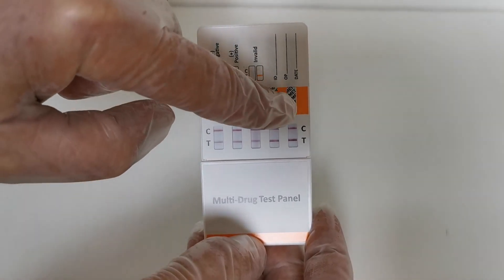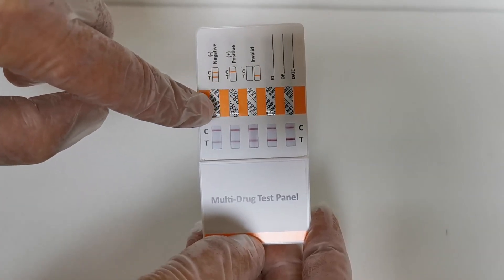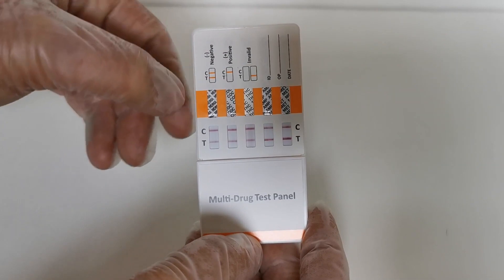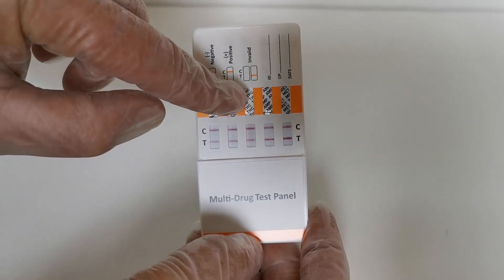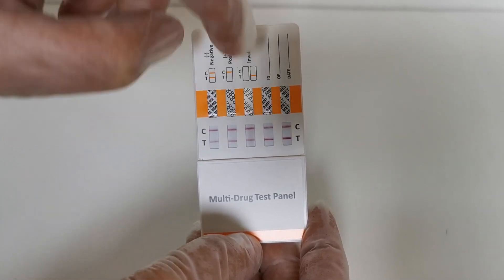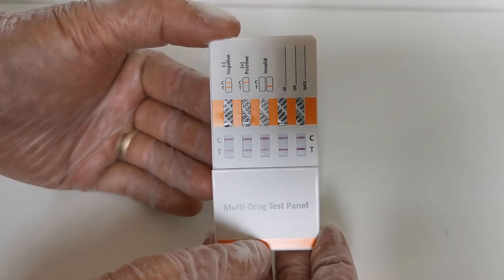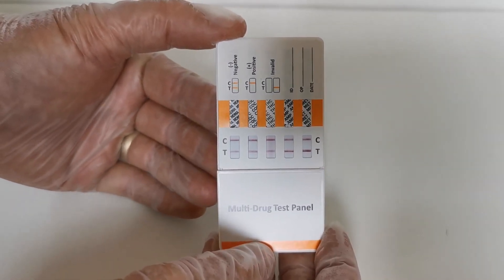The drug abbreviations are at the top of each of the columns: MDMA is ecstasy, COC is cocaine, THC is cannabis, AMP is amphetamine, and MET is methamphetamine. Each individual result relates to that specific drug group.